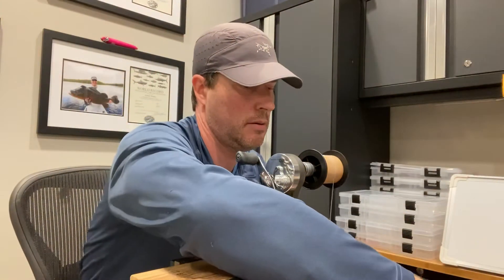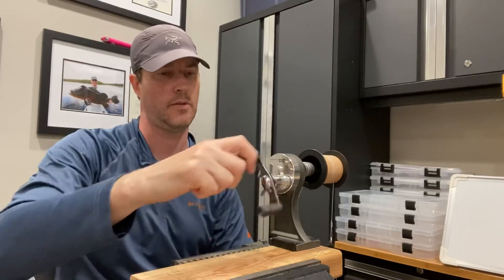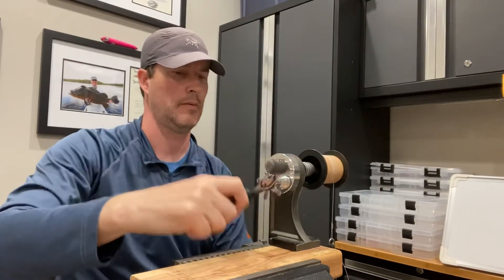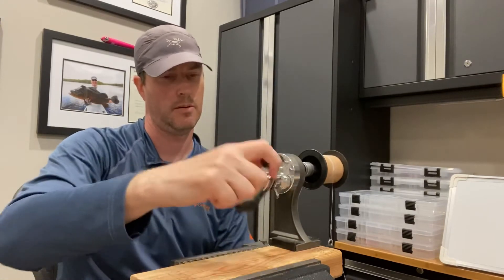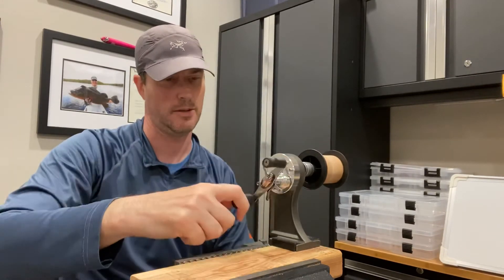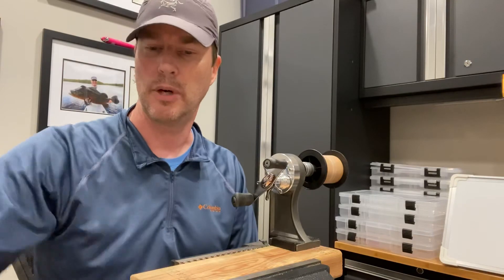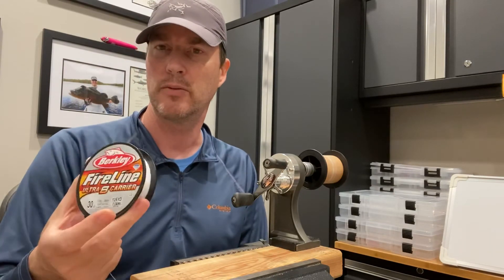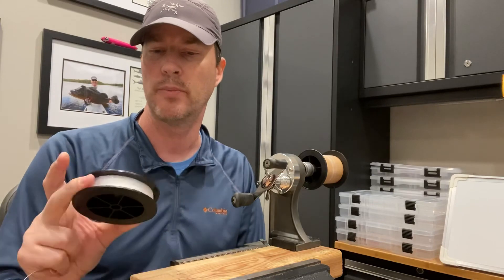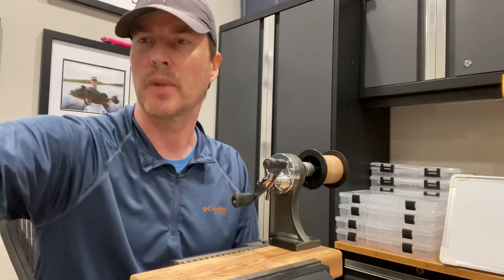Now let's try the copolymer. 36. So the copolymer got a rating of 36. We've got seven to eight for the Seaguar and about 11 for the Fireline. I think it is true that the Fireline is more abrasion resistant, at least compared to one other line sample. But it's not nearly as abrasion resistant as copolymer. So anyway, interesting study. Thank you guys.